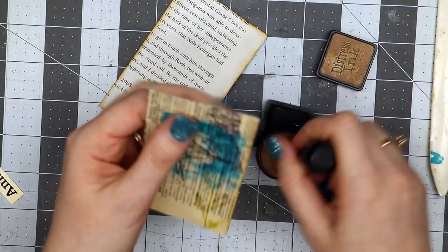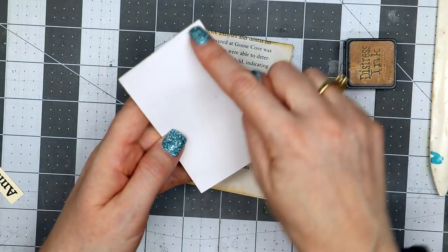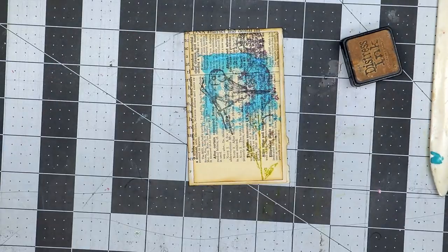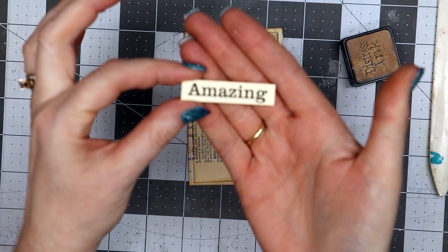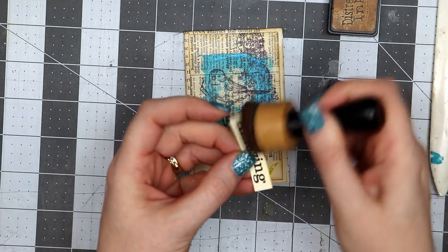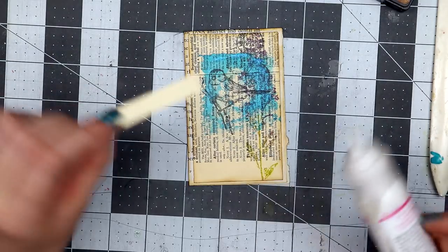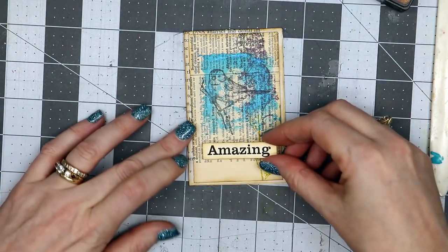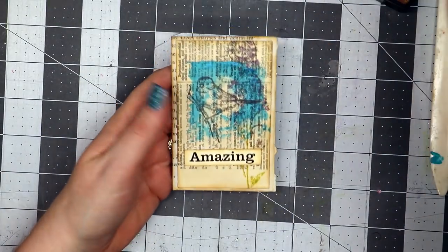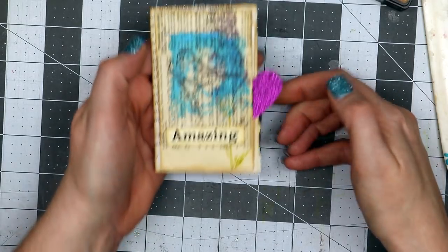I'm going to go around the edge of the bird piece I stamped as well, then place it onto my altered paper clip. I'm gluing on three sides, leaving an opening for the little journal card I made. I also have a little word that I cut on my Silhouette using the print-and-cut feature. I'm using distress ink around the edge and placing it in the center at the bottom with a little bit of the Best Glue Ever. And there is my little altered paper clip!